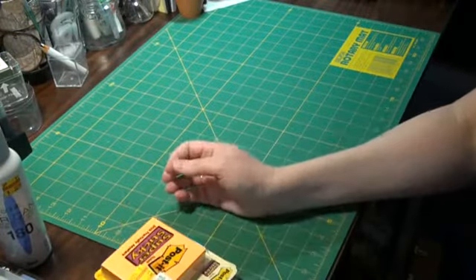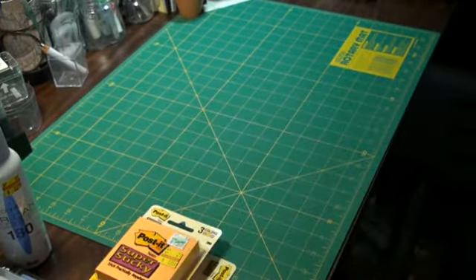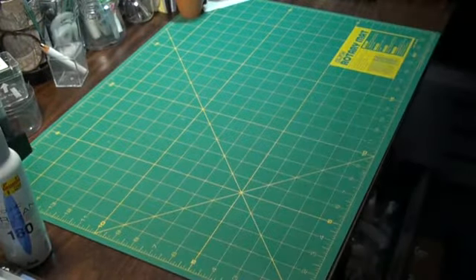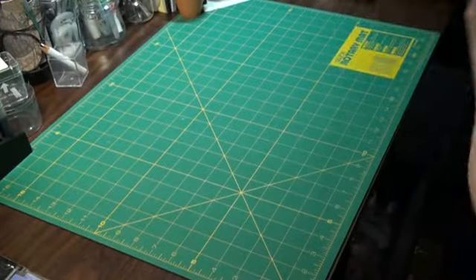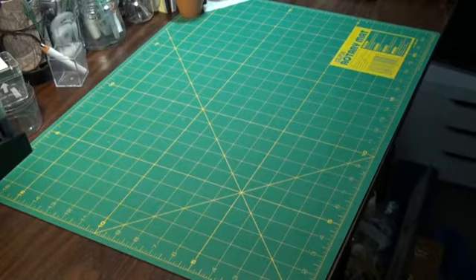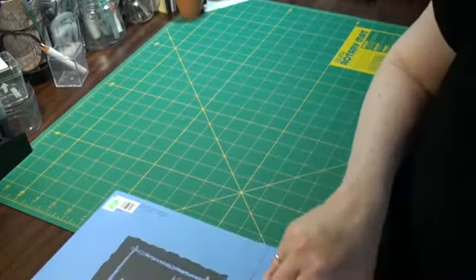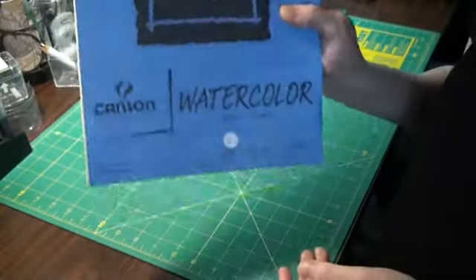And for some reason they had post-it notes on clearance, so I got a couple of those and I'm always using post-it notes for everything. On top of a lot of things being on sale at Hobby Lobby, I got to use my 40% coupon on watercolor paper and my 50% coupon as well. Thank you.